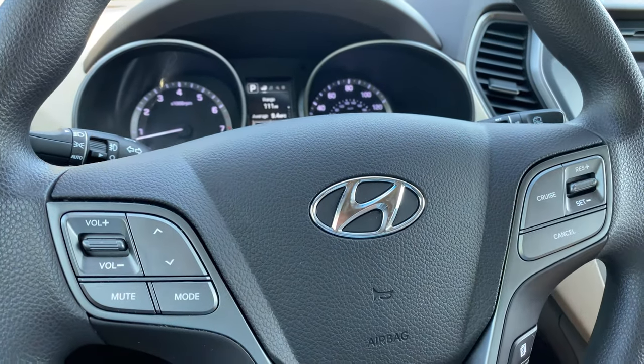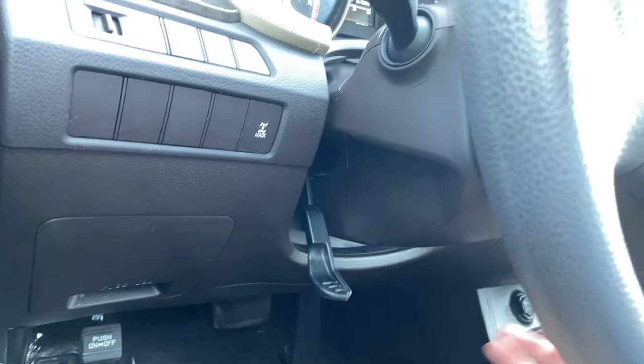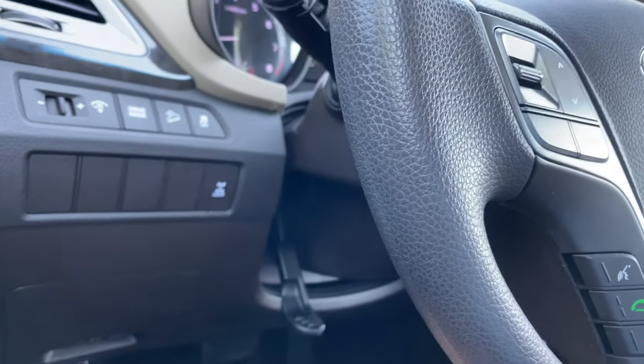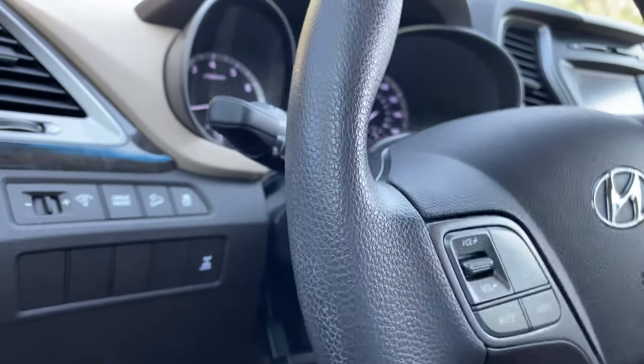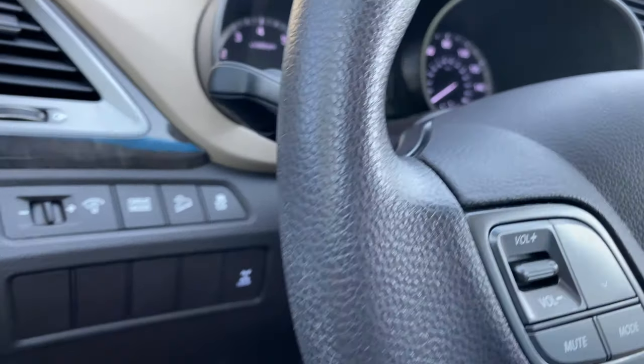The steering wheel here has some nice controls on it. There is also a lever on the left-hand side to tilt as well as telescope this steering wheel for you — up, down, in, or out wherever you need it to be.